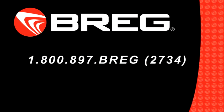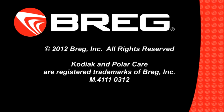If you're unable to resolve an issue using the steps within this video, don't hesitate to contact your local Bregg Sales Representative or Bregg Customer Care at 1-800-897-BREGG. That's 1-800-897-2734. Thank you for choosing the PolarCare Kodiak.